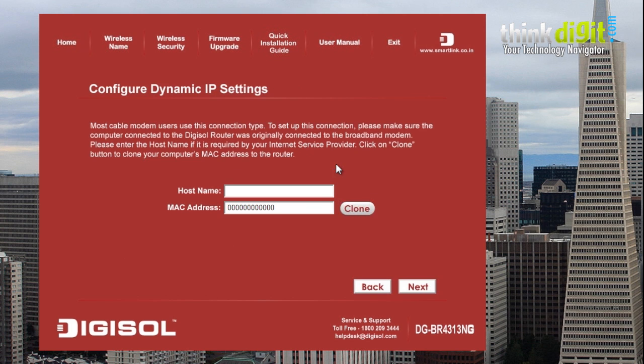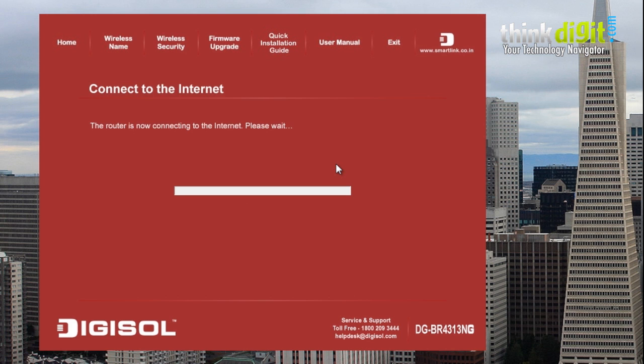Click next. If you need to provide a new host name, click here; otherwise click next directly. The router will now configure itself to the internet and it will take some time to load.